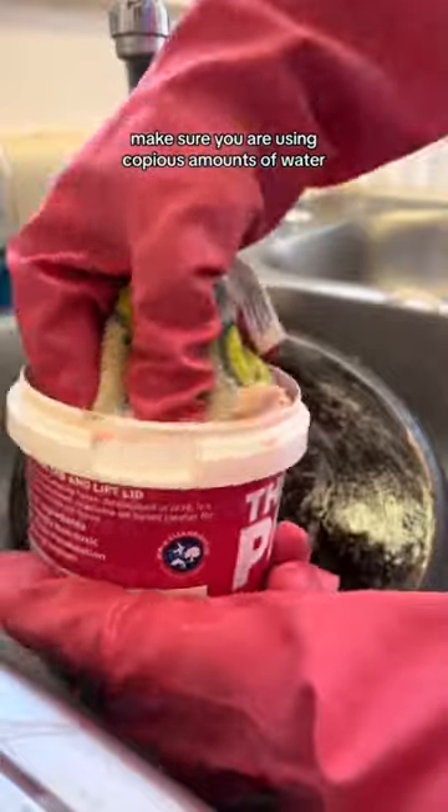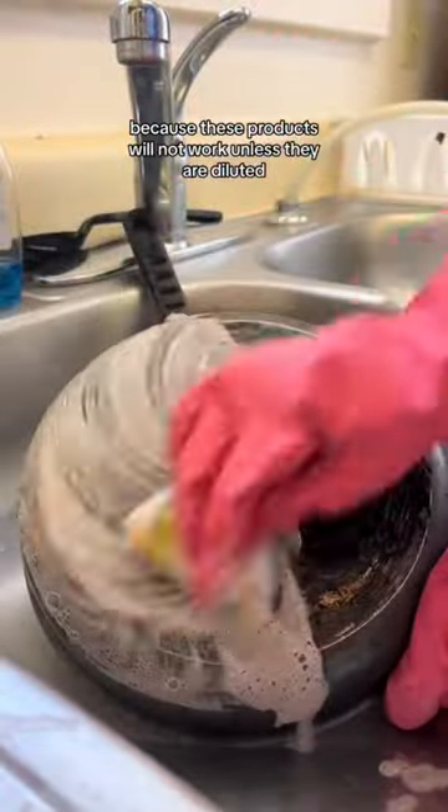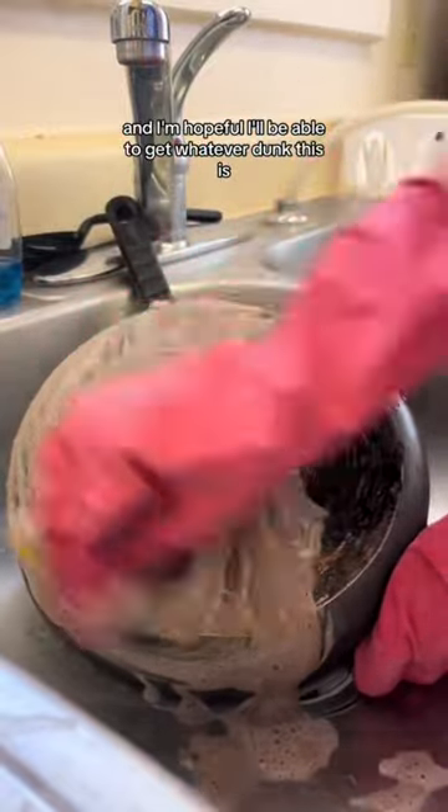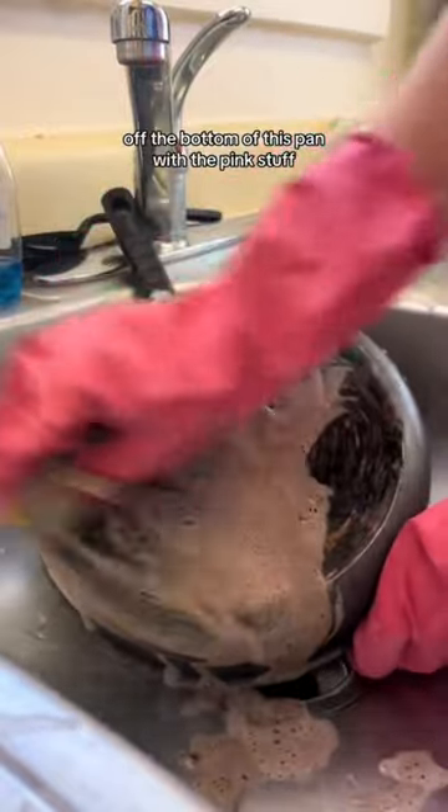When you use both of these products, make sure you are using copious amounts of water, because these products will not work unless they are diluted. To me, the suds turning brown is already a good sign, and I'm hopeful I'll be able to get whatever junk this is off the bottom of this pan with the pink stuff.